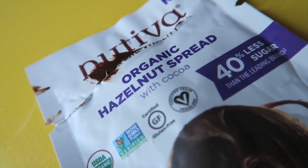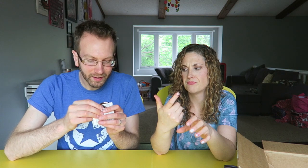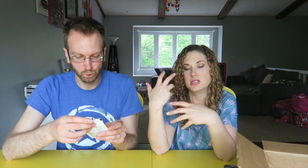What's this? Nutiva! I used to love just eating spoonfuls of Nutella — just sit down with this stuff and eat it. So it's like Nutella but it's Nutiva. Nice.